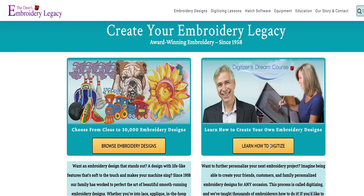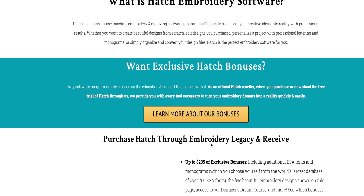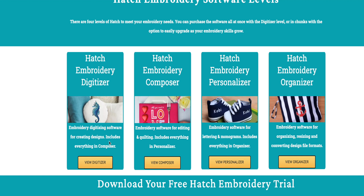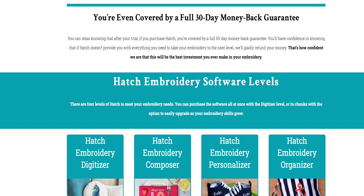You can download that 30-day trial and it shows you the different modules. We have the Hatch Embroidery Digitizer and the Composer. Maybe you just want to learn how to add names — so that might be the only module you want. But the good news is you get the 30-day free trial, so you can see whether you just want the Composer, the Personalizer, or the whole thing. That's the beauty of this program.